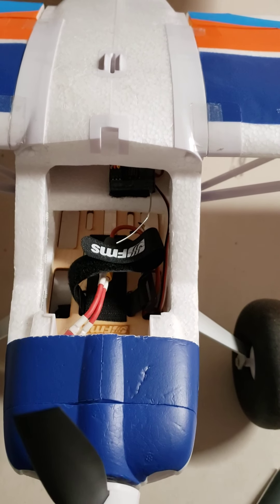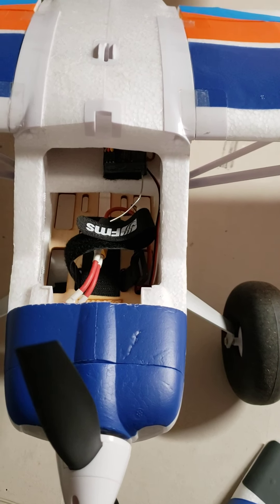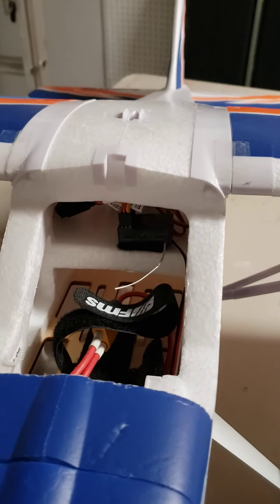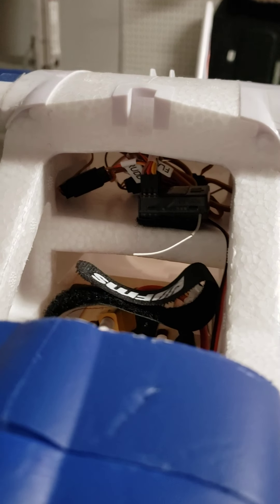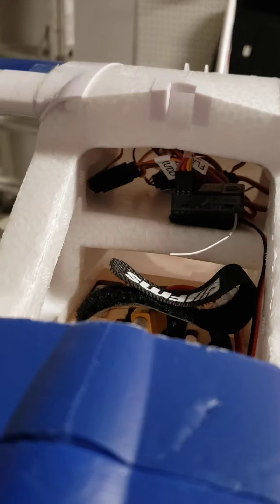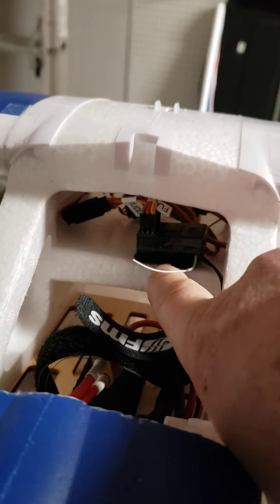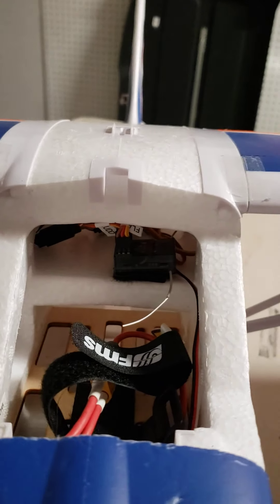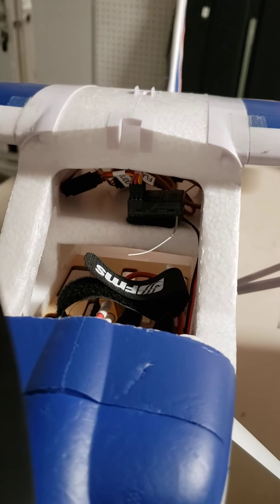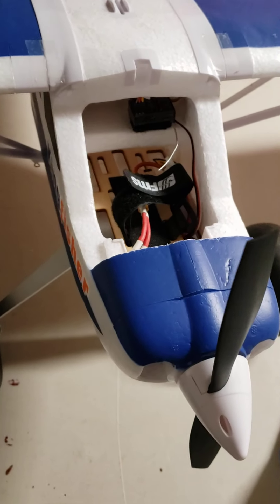You just have to get it positioned to get the CG right. They also have a little divider shelf right here for placing your receiver out of the way, which is really nice. It keeps the receiver out of the way of the battery in the battery compartment.